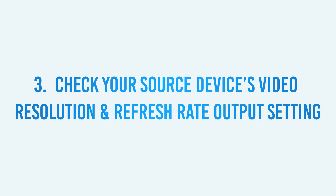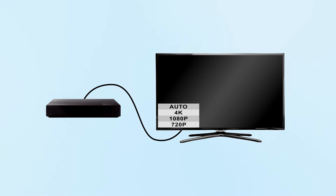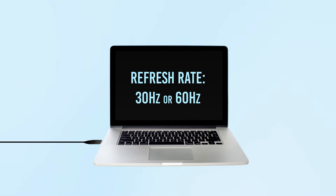Three: check your source device's video resolution and refresh rate output setting. If your Blu-ray disc player or other HDMI source device has a video resolution output setting menu, check to see if it is set to auto. If so, reset it to match the native resolution of your TV or video projector, such as 720p or 1080p resolution, and see if that provides a more stable result. For PC source devices, ensure that your refresh rate is set to a commonly supported refresh rate, like 30Hz or 60Hz.